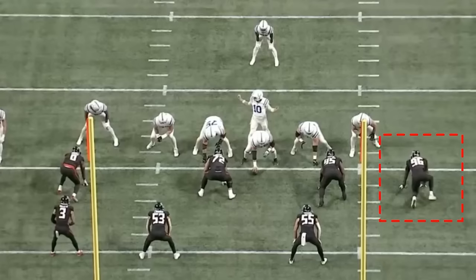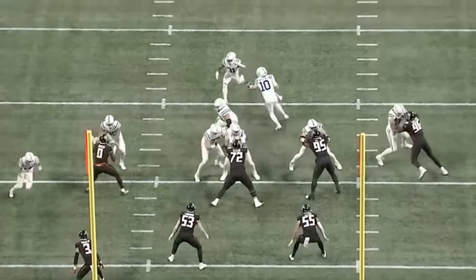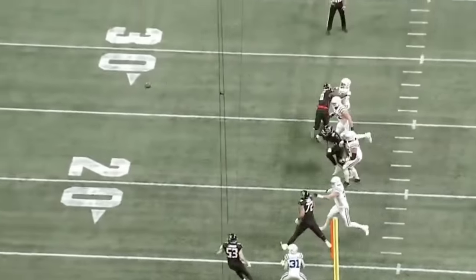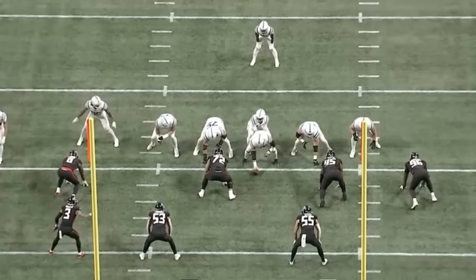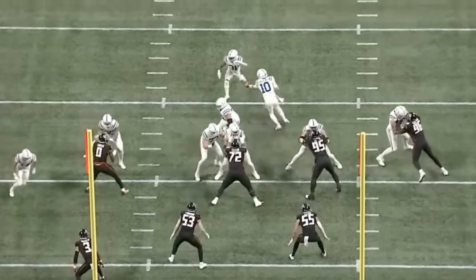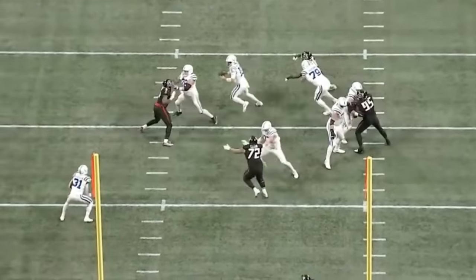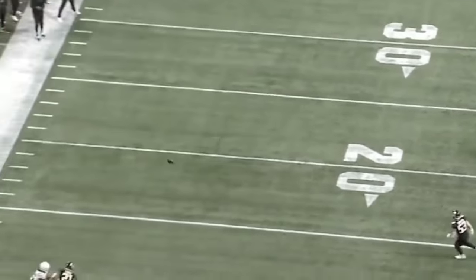Rookie defensive end Zach Harrison has started to put it together, and over the past couple of weeks Harrison looked very good. His game against the Colts specifically had so many good reps on tape — the guy was very hard to block. On one rep, he goes up against a second-year left tackle, walks in with Bernard Raymond, pushes him, then pulls and sheds him as he recognizes the quarterback still has the ball, pressuring the QB into throwing it away.